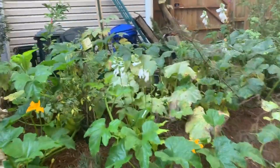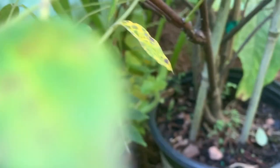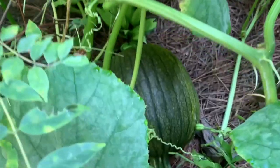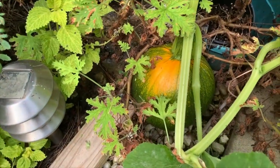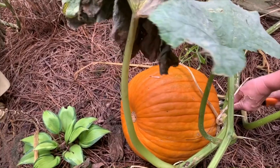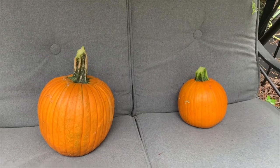My friend Chris took some pumpkin seeds and planted them in his backyard. Before long, the pumpkins had taken over — they were everywhere. And so I became the proud owner of a couple of homegrown pumpkins. Two pumpkins, ready for brewing.